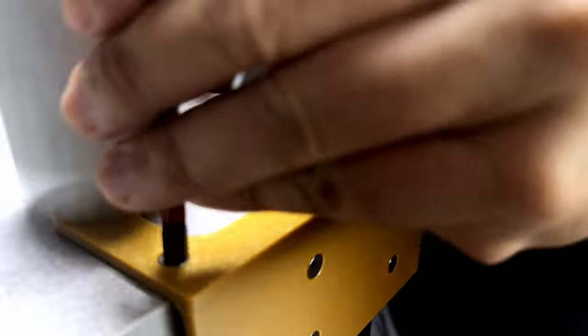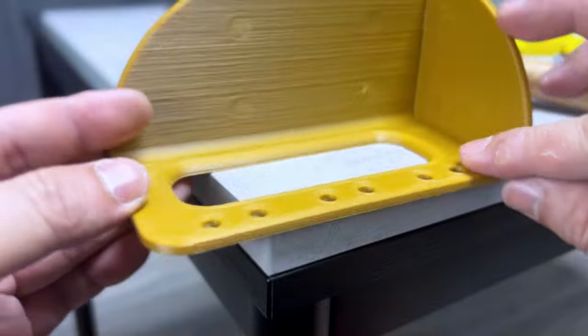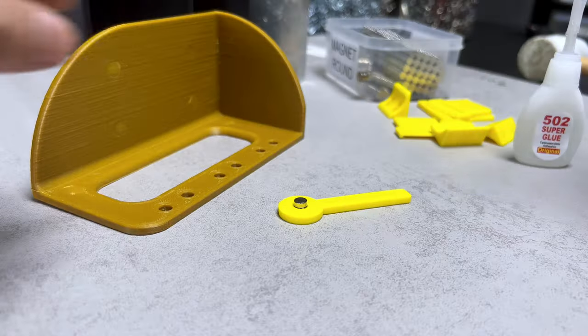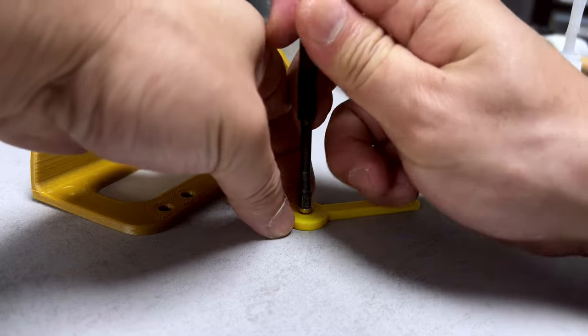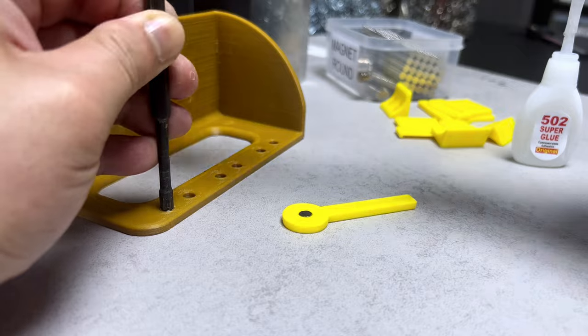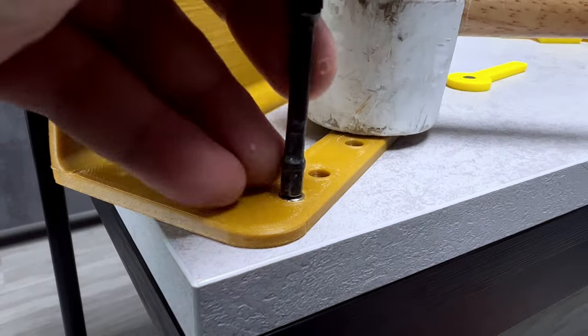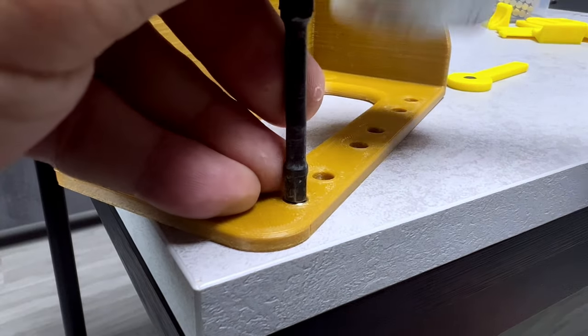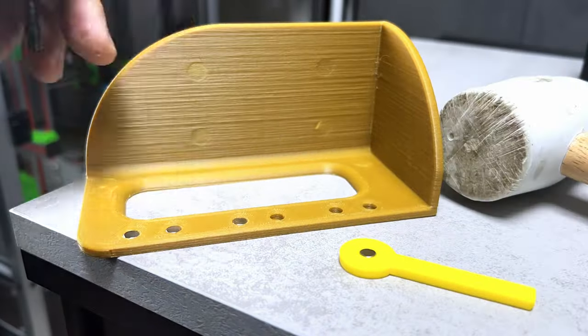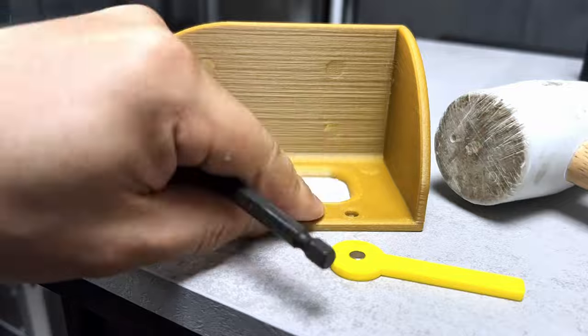We do not need to worry about the polarity of the larger magnets. It's my technique for maintaining consistent magnet orientation. By consistently using only one side of the stick, the assembly process remains error-free. Once all these magnets are in position, the main body is complete.